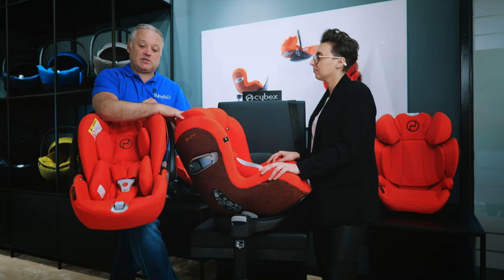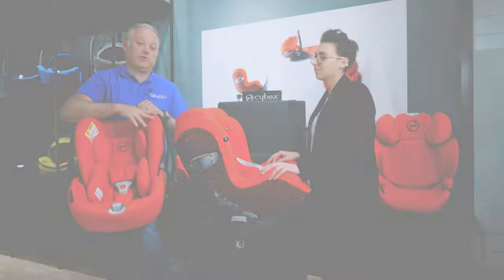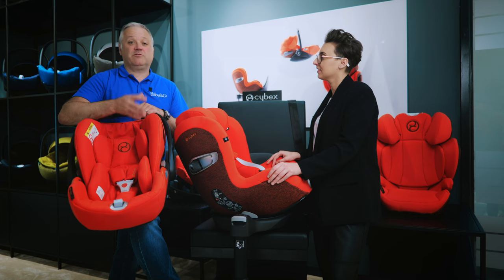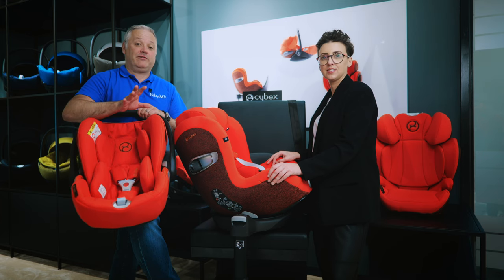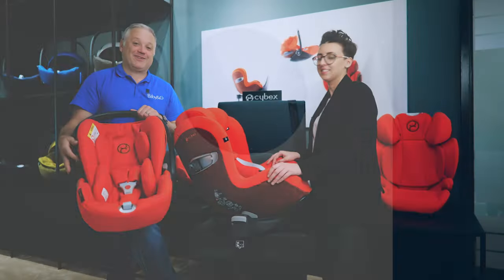There we have the roundup of the brand new Cloud Z2 and Serona Z2. Both new models are in store and we'd love to demonstrate them for you. As part of our process we'll check compatibility in your vehicle to make sure it's suitable, and we offer product training on how to fit your seat in the car so when you leave you'll know how to use it perfectly. Come into our showroom in Bristol — we'd love to go through these in more detail.